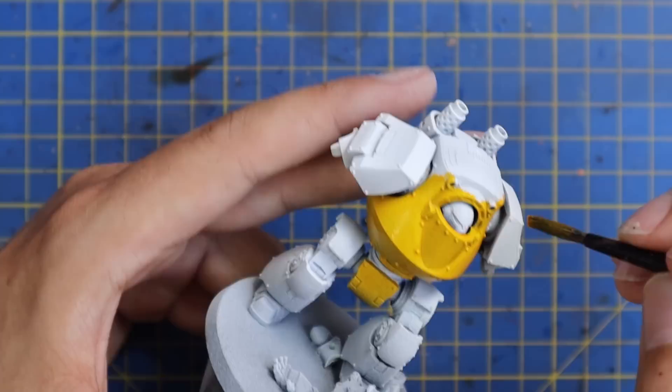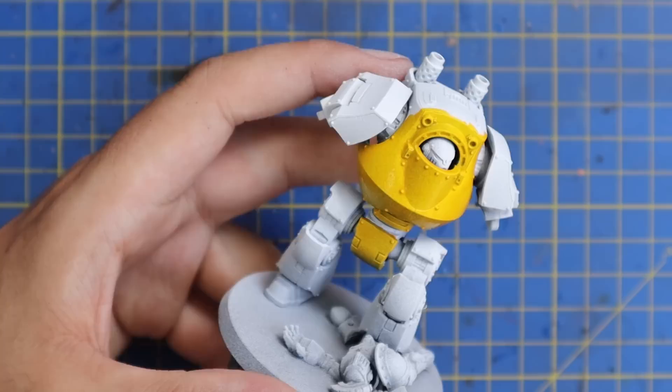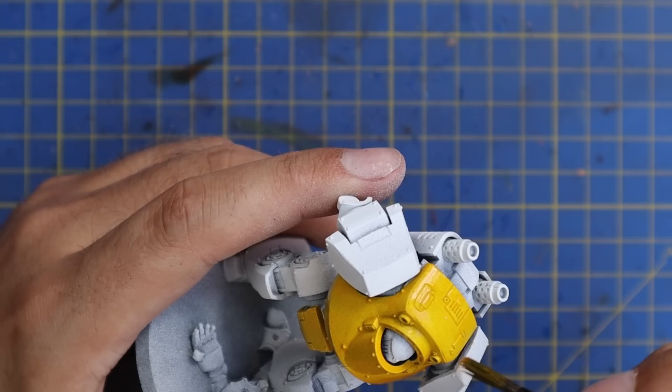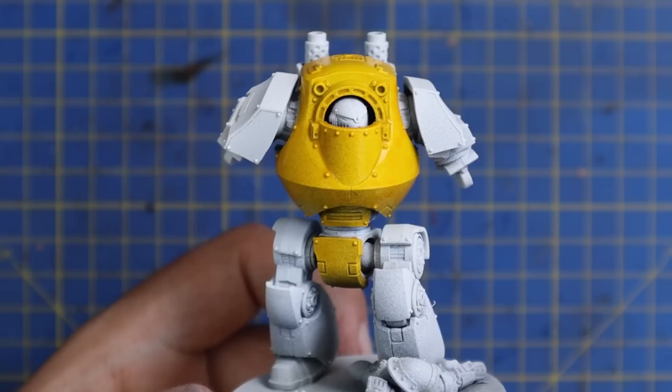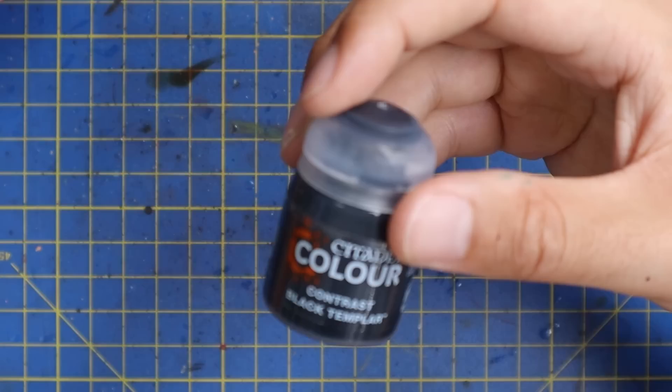I'll let the footage speak for itself. As you can see some of the other parts start to dry in and it's not pooling, it's not doing anything weird — it's just giving you this perfect color. Usually after this I would have washed it down and then layered it up, but I'm not going to have to do any of that. I'm going to leave the main armor color as one single coat of Imperial Fist contrast yellow. All I'm going to do is feed something into the recesses and then do a bit of edge highlight — that's it.